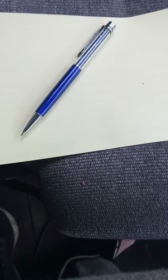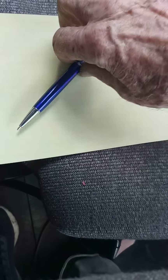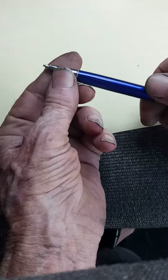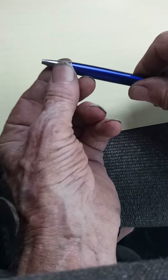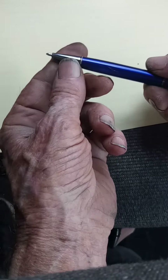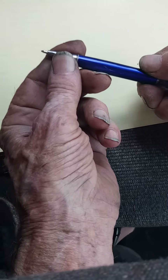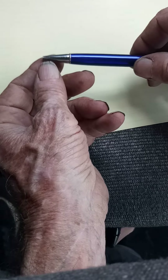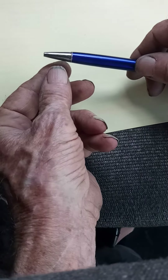I'm making this video because some people may have a problem with a pen like this that has a twist in-and-out tip. I found the solution to that. If the tip is not wanting to come out and is just kind of loose in there, falls in and out or whatever, here is the way you can fix this.